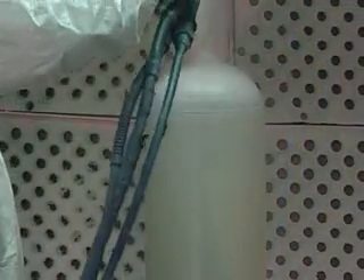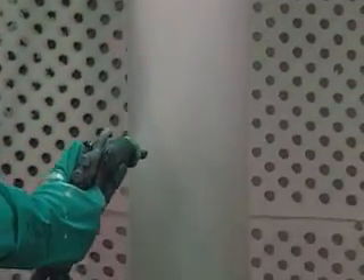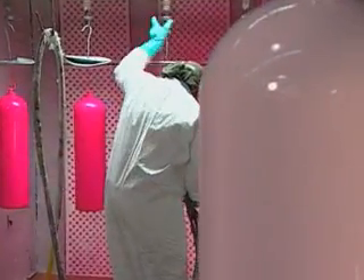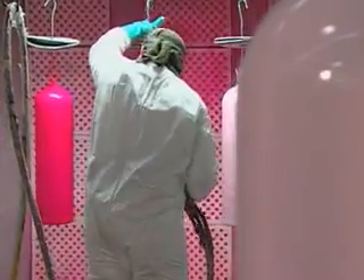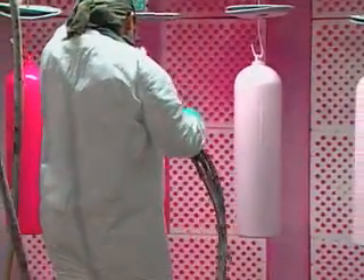To serve as a base, each tank gets a base coat of primer. One or two coats of the tank's actual color come next. The cylinder is then oven baked to cure the paint.